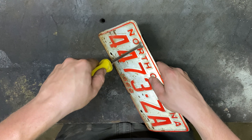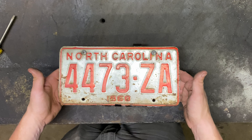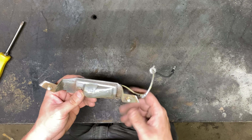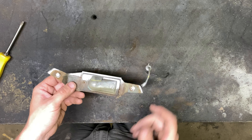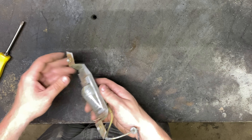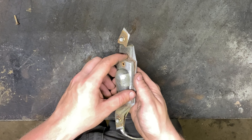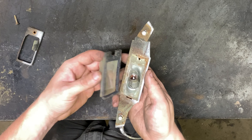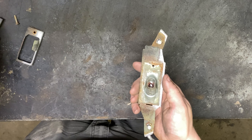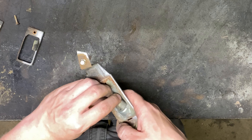Now we've got some nice primer on this thing, it looks good. Now it's time to throw some paint on it. Here's the finished product — this is the license plate holder, I got it painted up. I put the same screw inserts for the license plate — I just cleaned the paint off of them. So we can go ahead and put the license plate on here now, get it bolted in, and I can install this after the license plate is on there. It just slides right on into that little clip.